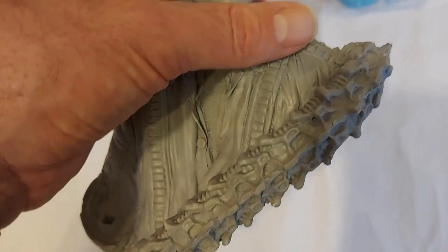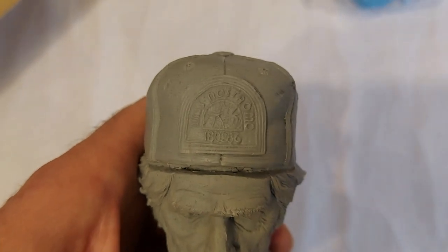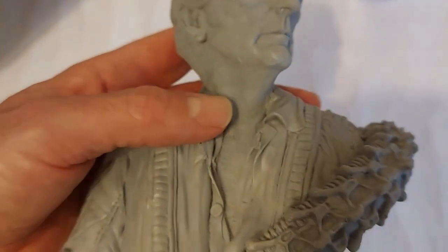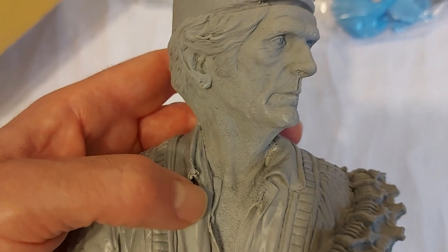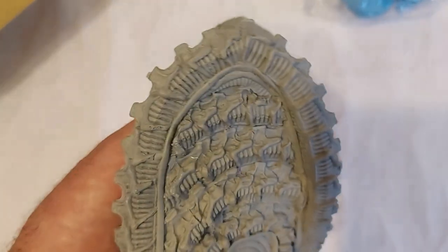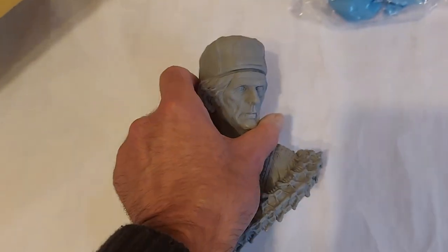The number one thing I'm not looking forward to doing is the colours on the Nostromo patch on his baseball cap. So this is the first part - I'll come back when I've repaired things and I'm ready for priming, or I'll come back once everything's repaired and primed.